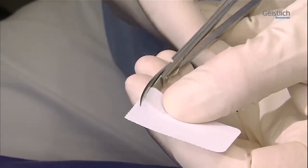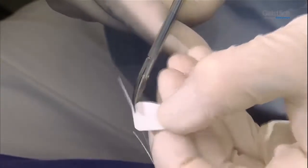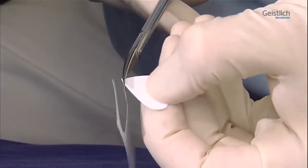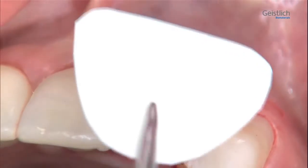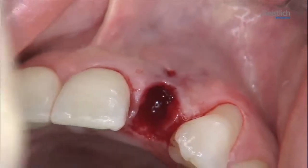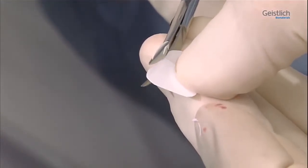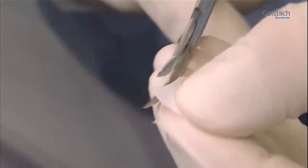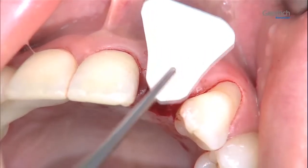We then cut a template for the membrane from a sterile sheet of paper. The sterile template is best cut with curved scissors. To check the shape and size match, the template is held against the outer side of the defect. In a further step, the contours of the template are refined. The membrane must overlap the defect region both mesially and distally. It should rest on the adjacent bony structures and ensure a good crestal seal of the socket.